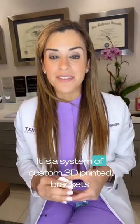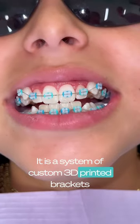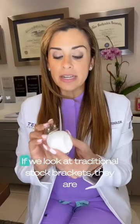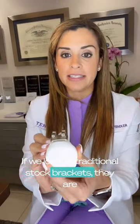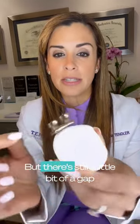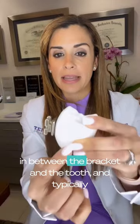LightForce is a system of custom 3D printed brackets that are made to the shape of your teeth. If we look at traditional stock brackets, they are made to fit over your teeth like so, but there's still a little bit of a gap in between the bracket and the tooth, and typically we have to fill that in with glue.